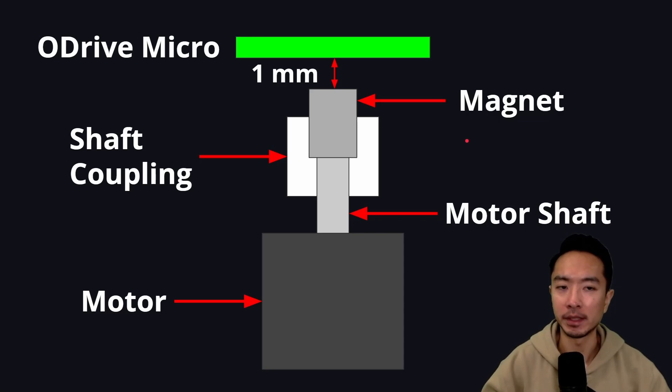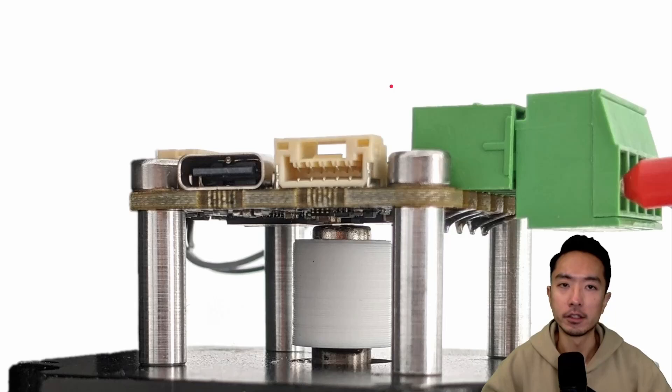Here's a diagram explaining how to mount the magnet for your O-Drive Micro. You want to make sure that the board and the magnet are one millimeter apart. You could use a spacer or measure the dimension so that it's exactly one millimeter. Here we have the shaft coupling, which is what's going to connect the magnet and the motor shaft. On the website they recommend glue, but personally I would use a set screw to hold the magnet and shaft coupling — that way if you ever decide to take it off your assembly, you can take it off and reuse it.